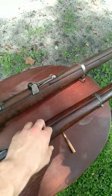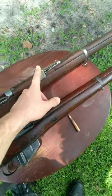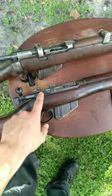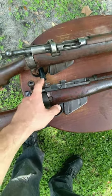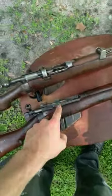The biggest difference that you're going to notice with these rifles whenever you're actually utilizing them is the difference in the rear sight. The rear sight on the number four rifle has an aperture sight that is on the back of the receiver, greatly increasing the sight radius of the rifle.